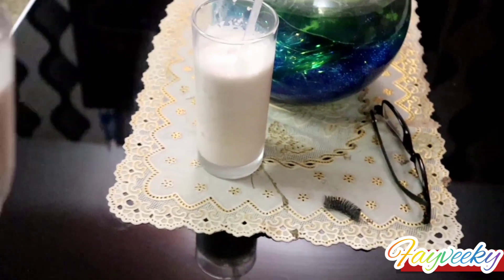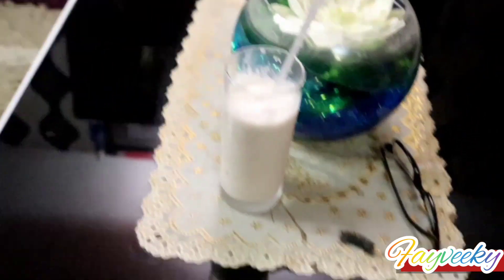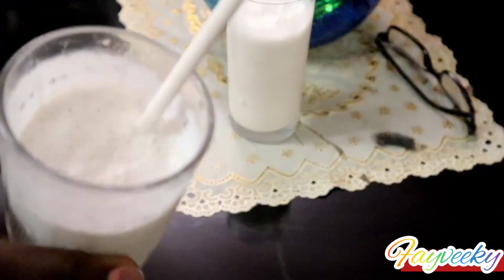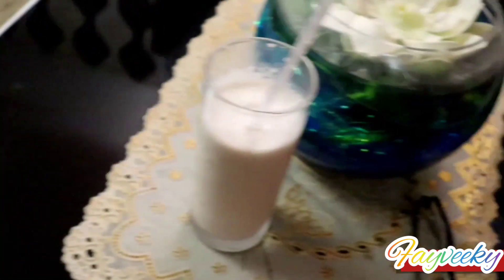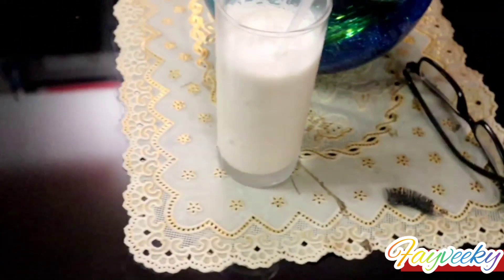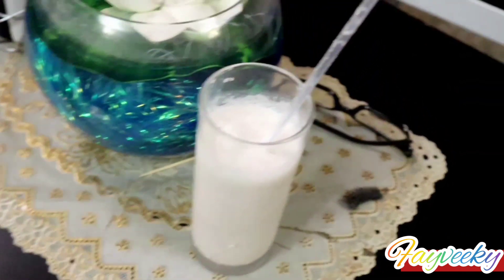When it comes to ice cream treats, milkshakes are the coolest — they are cold and creamy, and best of all portable. You can walk down the street sipping and there's no danger of it falling to the ground. It's even easier when you make your own ice cream at home.